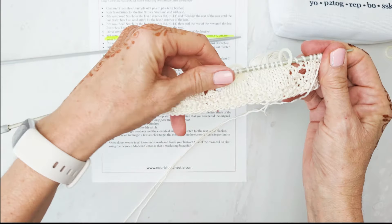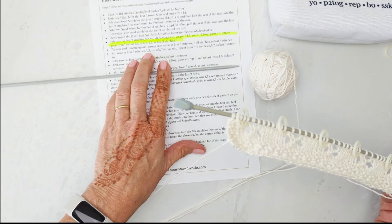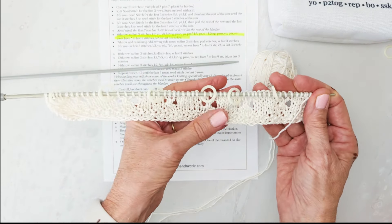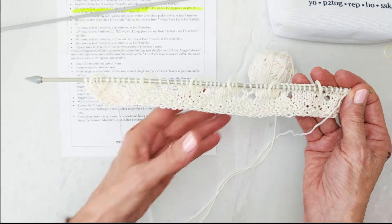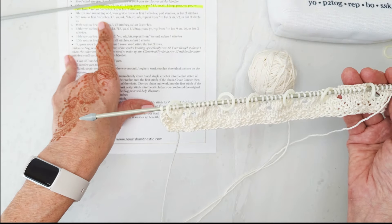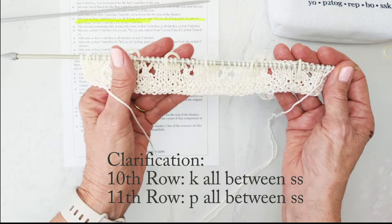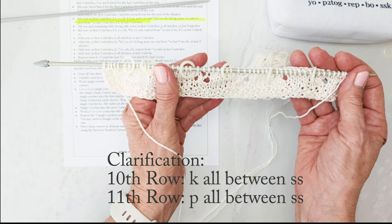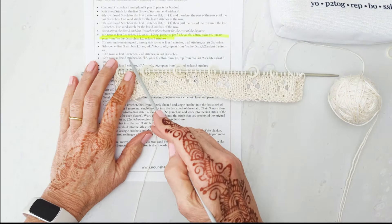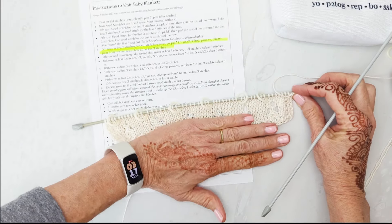I just did one purl row back, so I just finished row nine. You saw me do the sixth row, part of the seventh row, the eighth row, and I just did the ninth row which is a purl row. You can see our pretty little clovers there. The tenth and eleventh rows are just knit and purl — just do those and I'll come back again. Now we are starting row 12, and you can see how pretty that looks.